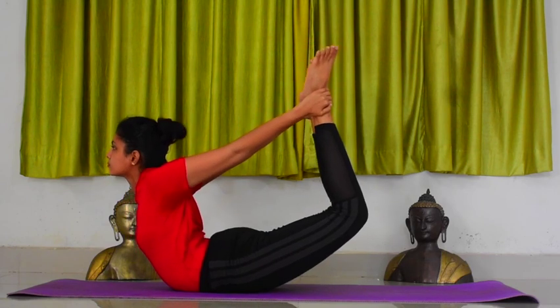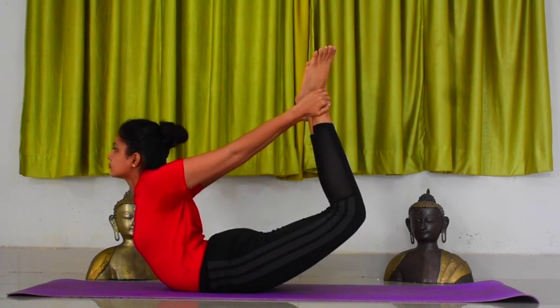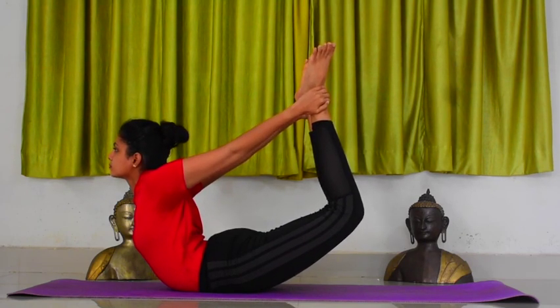Do not bend your elbows. Hold this posture for 5 counts. Maintain normal breathing here.